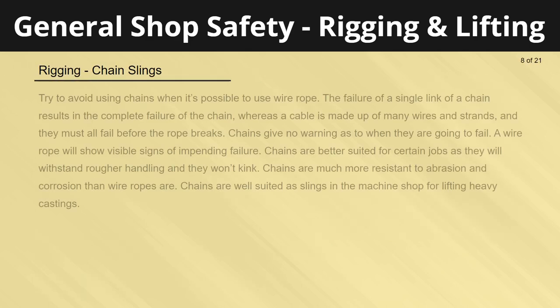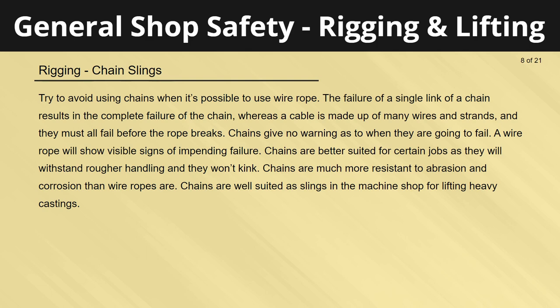Try to avoid using chains when it's possible to use wire rope. The failure of a single link of a chain results in the complete failure of the chain, whereas a cable is made up of many wires and strands that must all fail before the rope breaks. Chains give no warning as to when they are going to fail, while a wire rope will show visible signs of impending failure. Chains are better suited for certain jobs as they withstand rougher handling, won't kink, and are much more resistant to abrasion and corrosion. Chains are well suited as slings in the machine shop for lifting heavy castings.